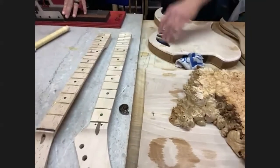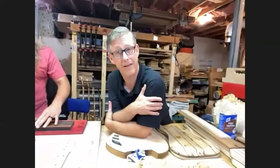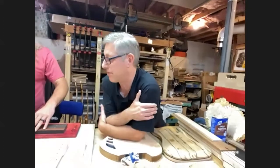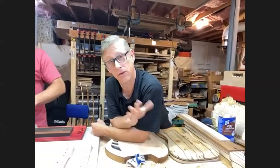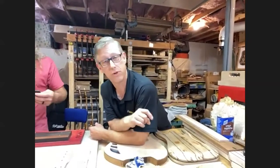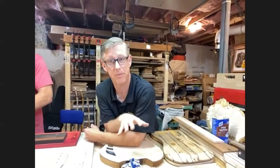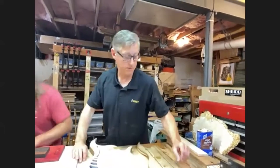All our wood is CITES approved. Some exotic woods are regulated by an international treaty — things like rosewood cannot be bought and sold all over the world without proper paperwork. We only source our woods from CITES-approved vendors, so there's plenty of wood in the future for future guitar builders. We also try to use reclaimed wood when possible.